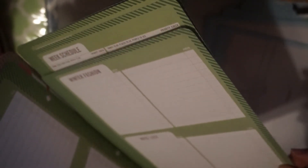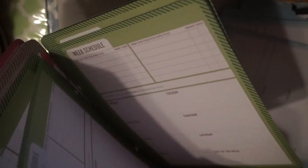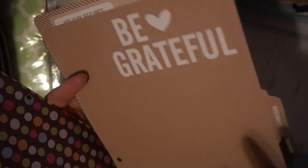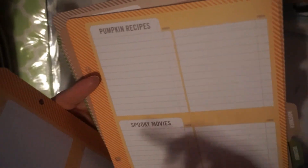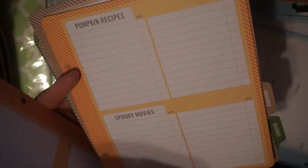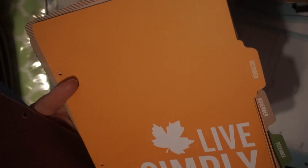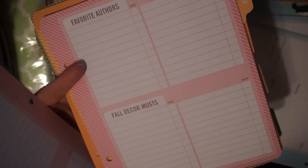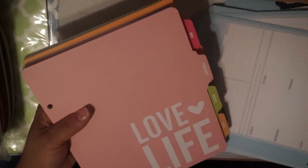It ends with December, which has a winter fashion theme, nice list, naughty list, and a Christmas theme. November has holiday recipes, 'I'm thankful for,' family activities, and a Christmas list. October has costume ideas, fall crafts, pumpkin recipes, and spooky movies. August has shows to see, favorite blogs, favorite authors, and fall decor. So every month has something different at the beginning — pretty cool.